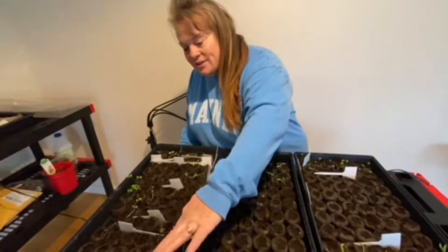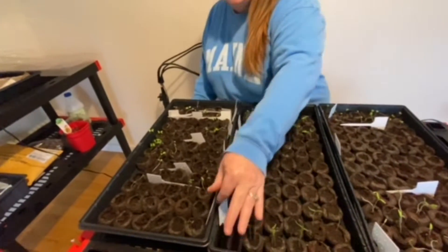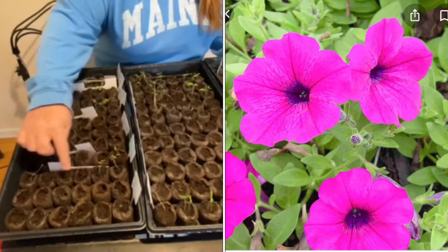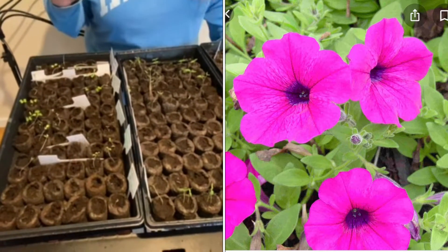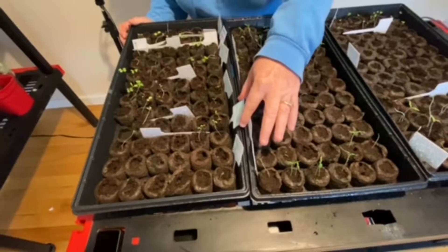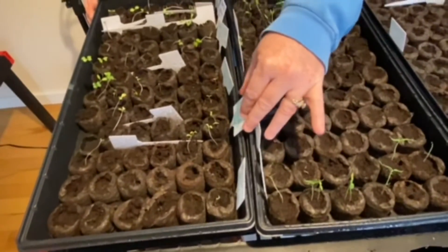So this right here is petunias. I planted those for our pollinator garden. I planted two rows and we have at most one seedling — that's not good. Actually, these are petunias, so three, four seedlings.